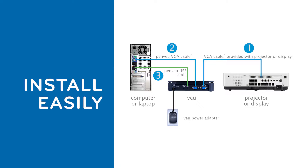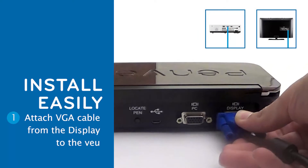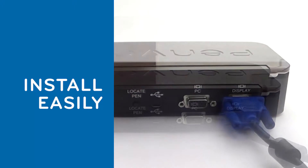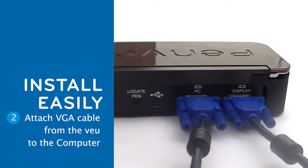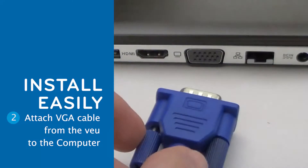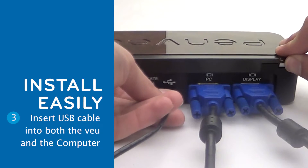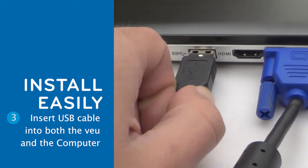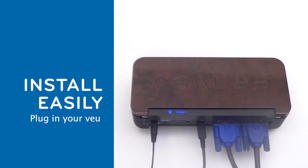Installing PenView is easy. Attach one end of the VGA cable already connected to your projector or display to the port on the back of the view labeled Display. Attach the VGA cable provided with the PenView system to the port labeled PC and the other end to the VGA port on the computer. Insert the USB cable to the USB port on the back of the view and the other end to a USB port on the computer. Plug in the power adapter to the back of the view and an electrical outlet. The view must be plugged into a power supply when in use.